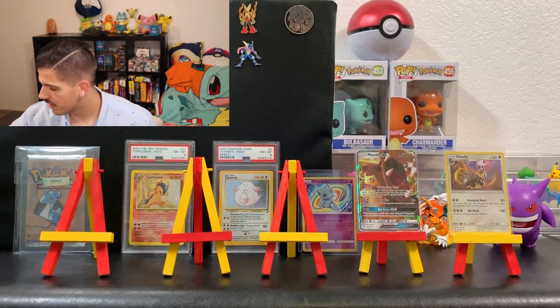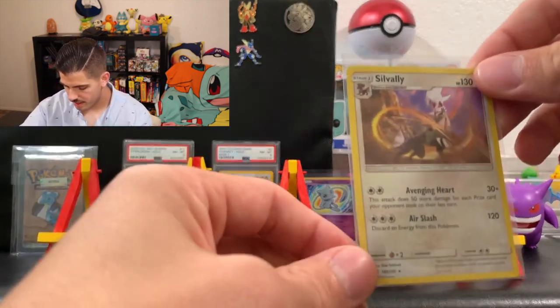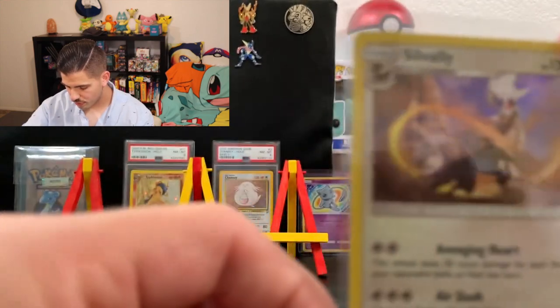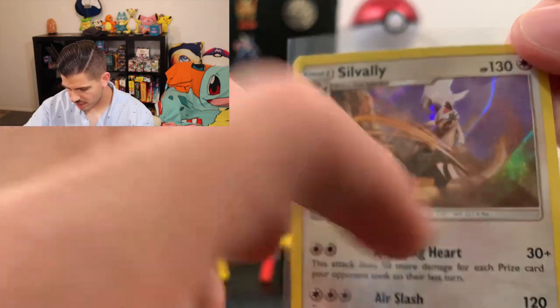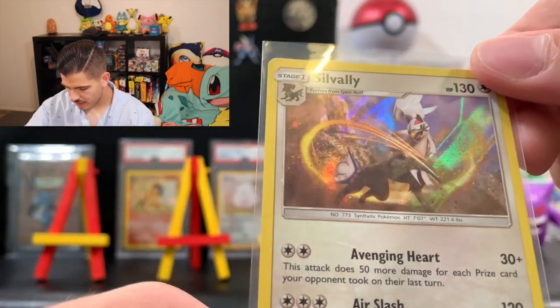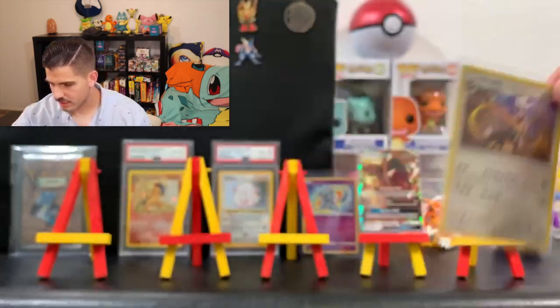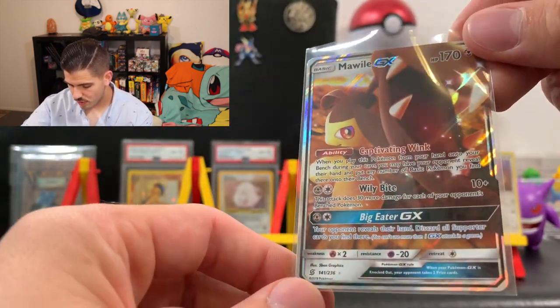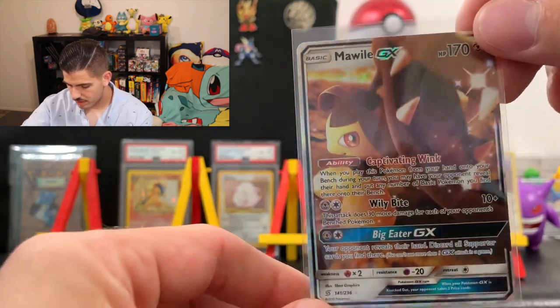Let's go through these hits. We got the Silvally rare holographic — a pretty cool looking card. The art's really cool; I really like that slash it's got going on, and the holo has a really nice rainbow effect. That's a good hit right there. And of course we got the Milo GX, which is a really nice card as well. I really appreciate you guys tuning in. Don't forget to give the video a like and subscribe down below. Don't forget about the two giveaways I have going on — links are in the description. If you are international, please refrain from entering into the code card giveaway. Hope you guys have a great night and I will talk to you later.